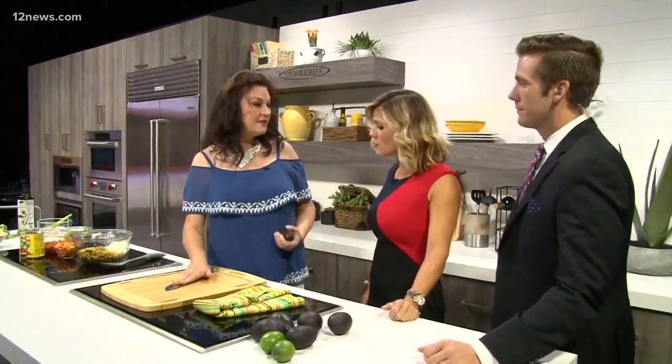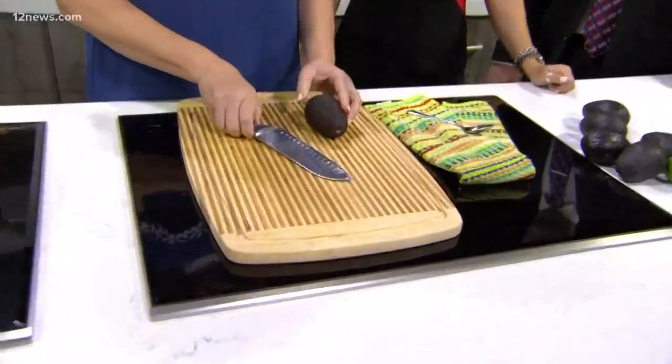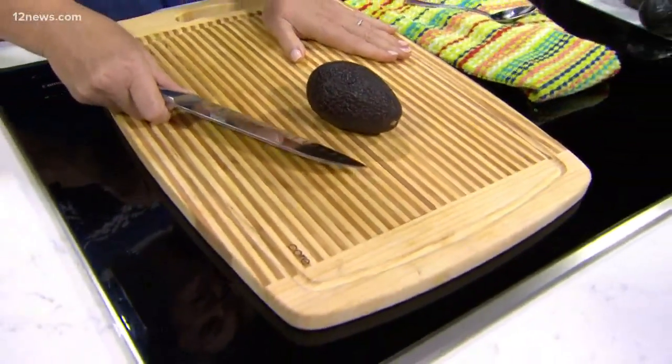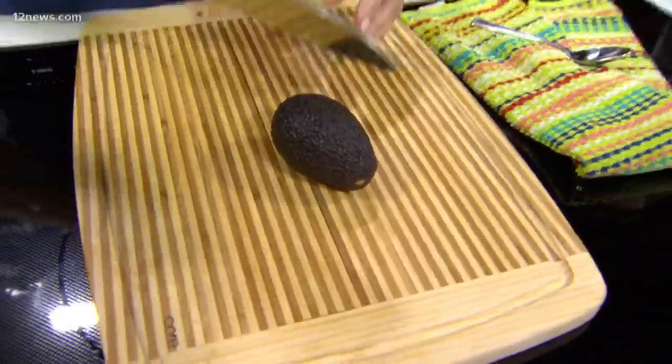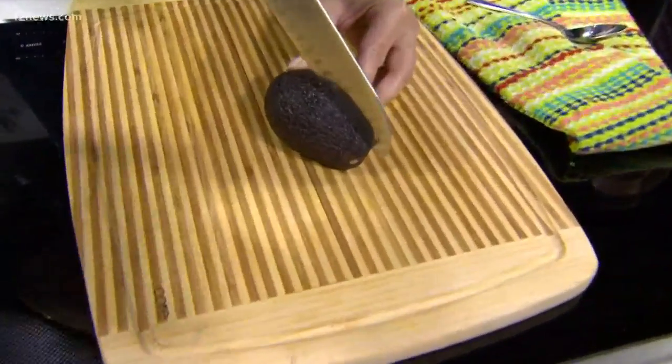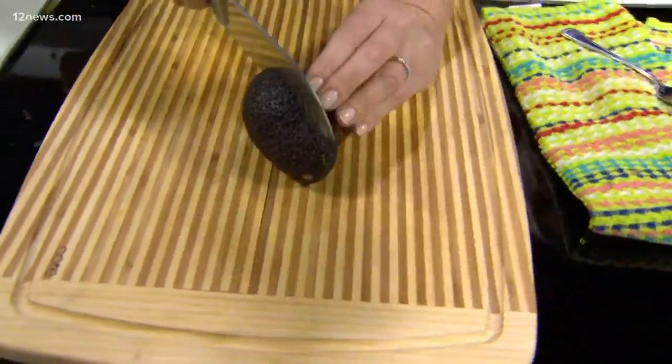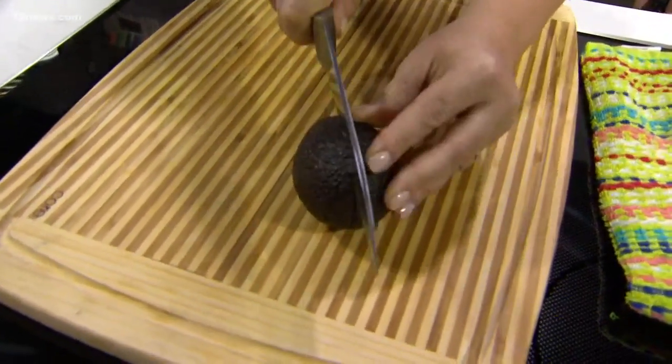So I'm going to show you how to cut in a safe way today. You want a sharp knife — use what's comfortable to you. The idea is to put it on a cutting board that's secure. If it's not secure, put a wet towel underneath it. Then I'm going to roll the knife like this, and roll my avocado here.